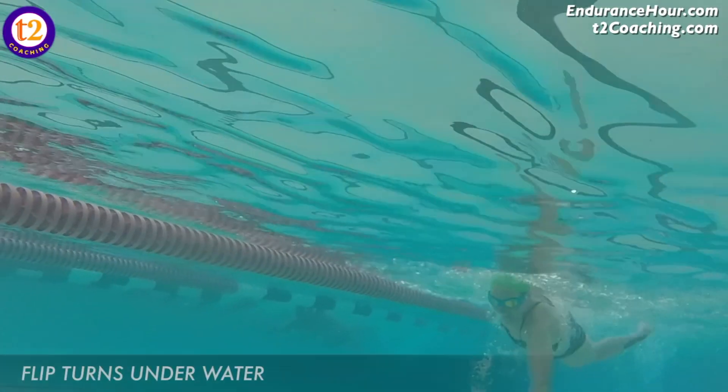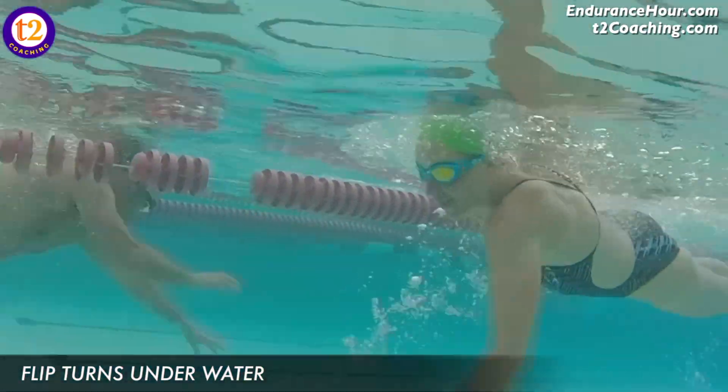We begin with Sean. He says: 'I only swim to prepare for triathlon open water swimming. Should I learn how to do flip turns? Is it worth learning and doing when I'm preparing for something that does not include flip turns in open water?' A flip turn may or may not increase your speed depending on how good or how experienced you are at doing flip turns.